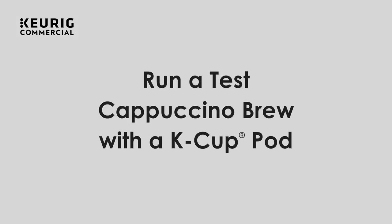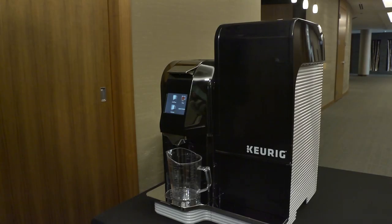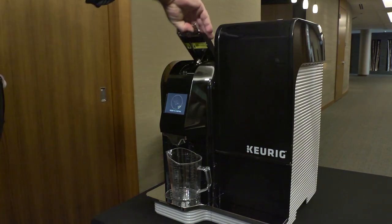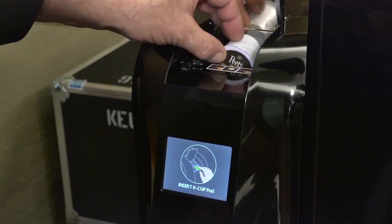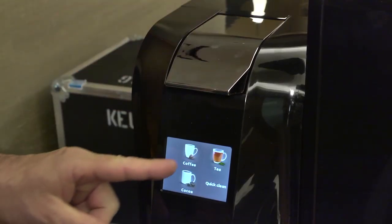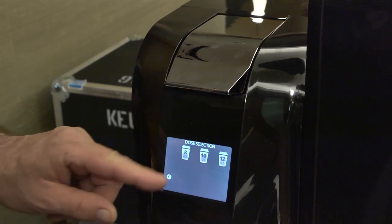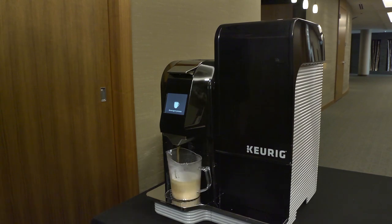Time to run a test cappuccino brew with a K-cup pod. To brew a cappuccino or a latte, place a mug on the drip tray, lift the handle, select the K-cup pod, and place the pod in sideways. Select coffee, select cappuccino or latte, select brew size, and wait until beverage brewing is complete. Give a taste to make sure everything is good to go.